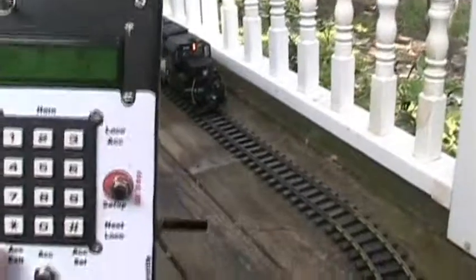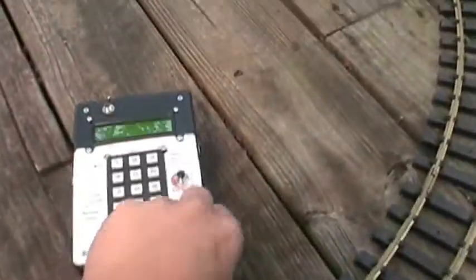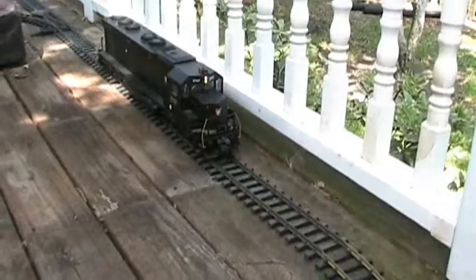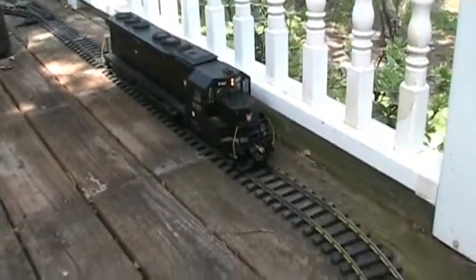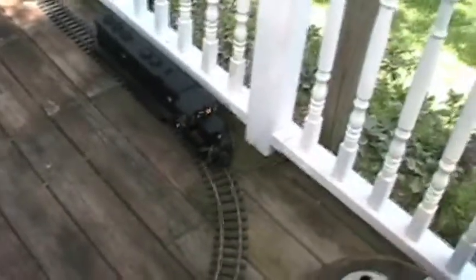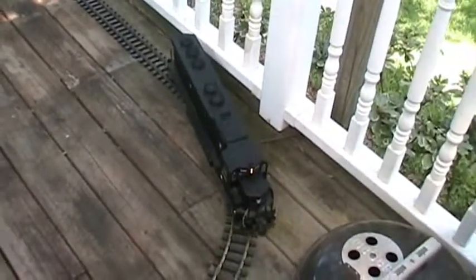So we need to turn this knob in order to speed it up. So let me do that and hear the sound take off. The locomotive starts to move, and we can stop the locomotive in the reverse direction.